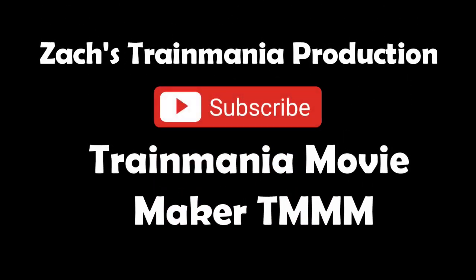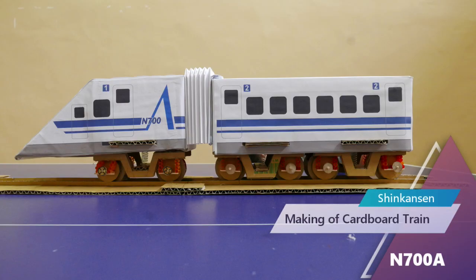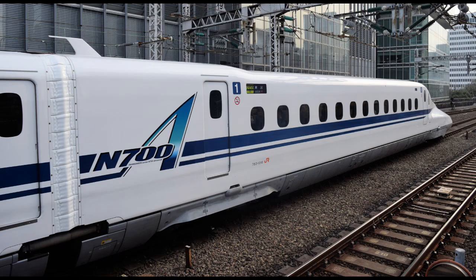SACS Frame Mania Production. Making of Cardboard Train. This model simulates a Japanese Shinkansen N-700A. Let's have an overview of this cardboard model.